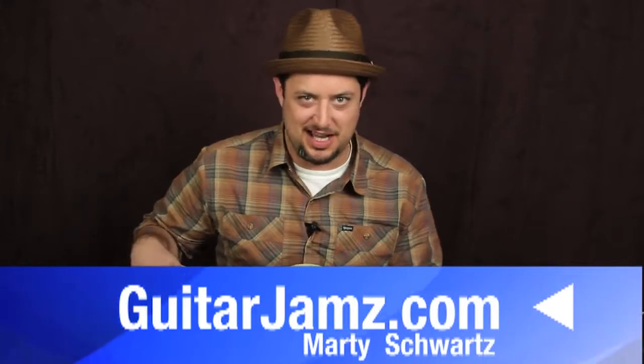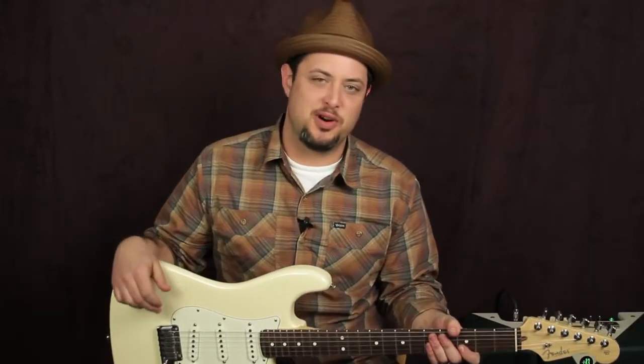Hey, what's up you guys? Marty Schwartz here from Guitarjams.com. Welcome to Marty's Corner. No, I'm just kidding.